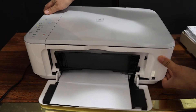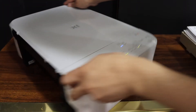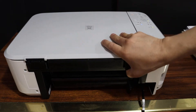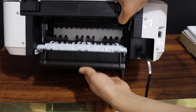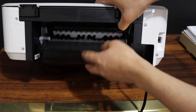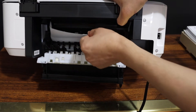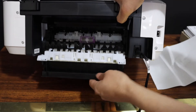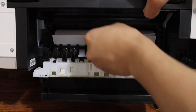We have to go to the back of the printer. On the back of the printer we have to check this tray — it's not closing because the paper is stuck there. Take the paper out and remove it. This is a paper jam, so close this section.